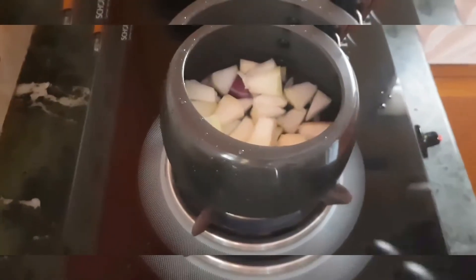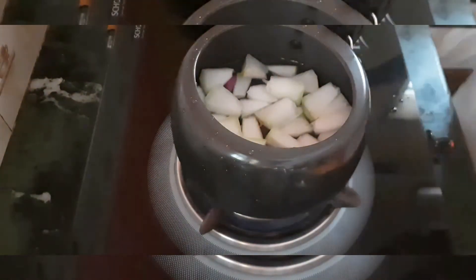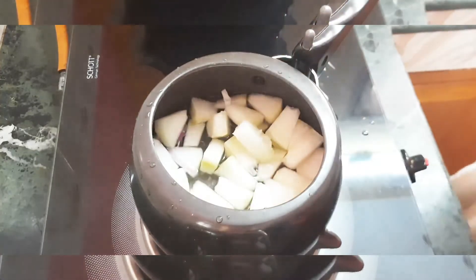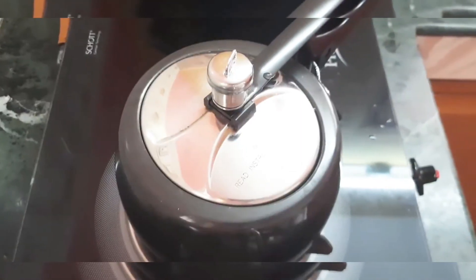Here are the cut pieces of my ash gourd. I'm going to pressure cook it with just enough water to cover the ash gourd. I'm going to add a little bit of salt as well, and pressure cook it on medium flame for approximately three whistles.